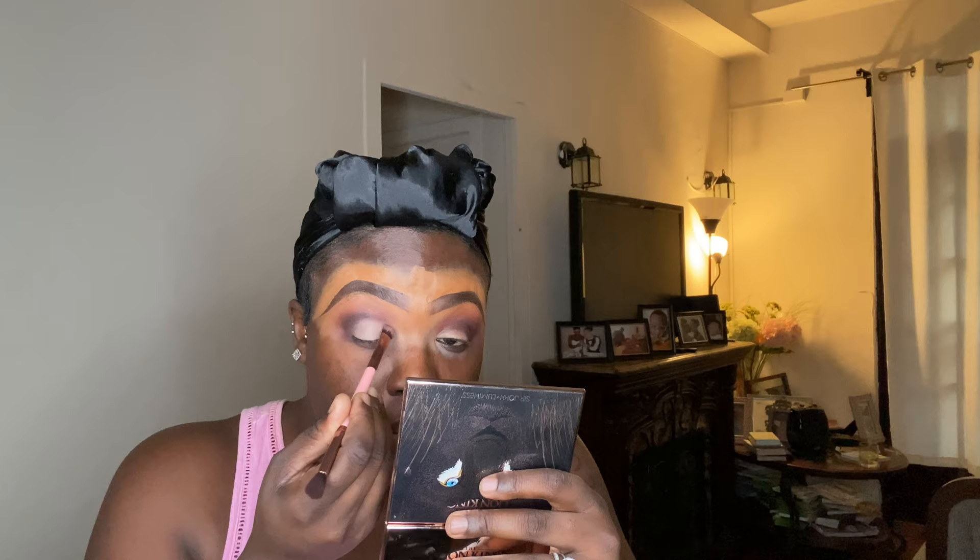I went back in with my Luxie two-sided brush, using the flatter part of the brush with the P. Louise base in number three, stippling that base all over my lid. I'm not doing a cut crease — I'm creating a little almond shape, nothing sharp or precise. This is a pretty friendly kind makeup tutorial; if you're going out later at night or for lunch or brunch, this is a great look.